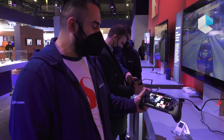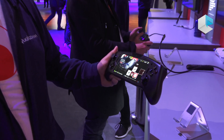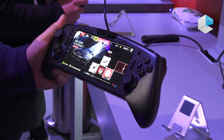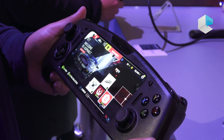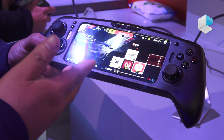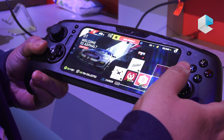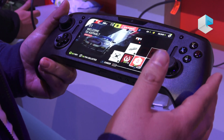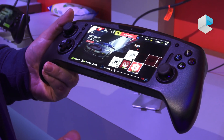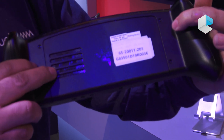I'm introducing today the handheld gaming platform — the Snapdragon G3x platform. This introduces a new immersive experience for games. First, we have an OLED display, haptic feedback, and four-way speakers, all of which create a good sense of immersion.